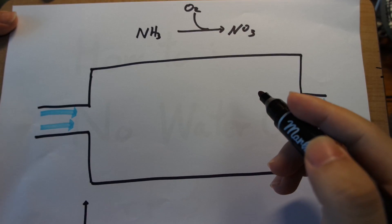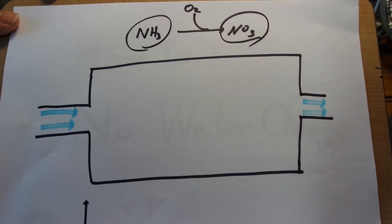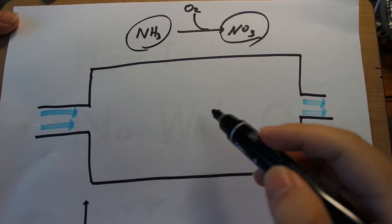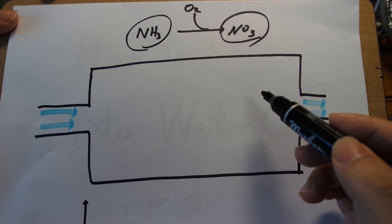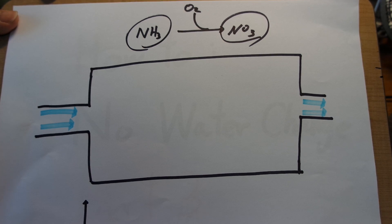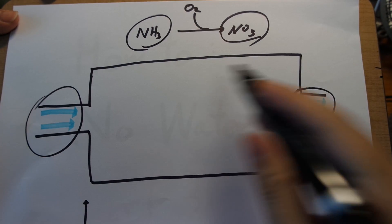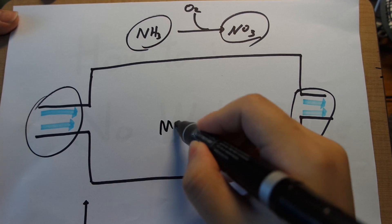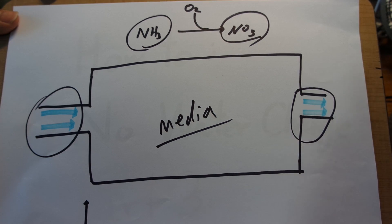Let's start off with looking at how a conventional filter works. For a conventional filter, what you're looking for is nitrification — turning ammonia into nitrate, and then you get rid of the nitrates by doing water changes. This is a basic layout for some sort of filter; it can be any filter really. A conventional filter has pretty big pumps pumping large amounts of water, with high flow going in and high flow coming out of a relatively small sized filter filled with any type of media.